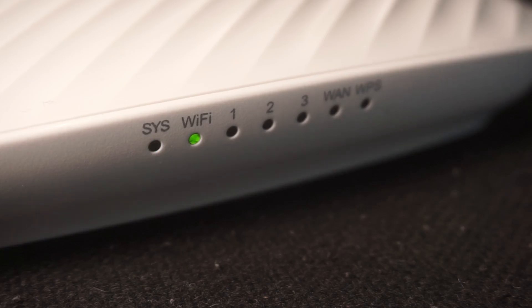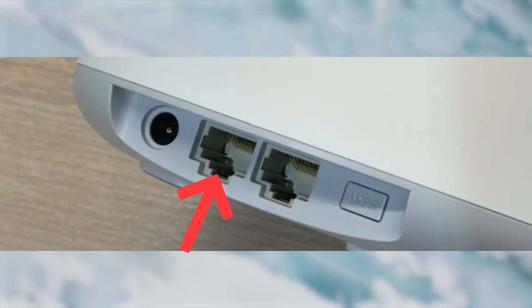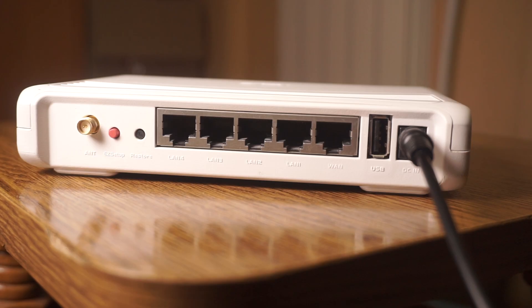It may take a few minutes for it to completely turn on. Next, connect the cable from your internet provider or from your modem to the internet port. This port is often labeled WAN and typically has a unique color. Each cable should be inserted until there is a click.